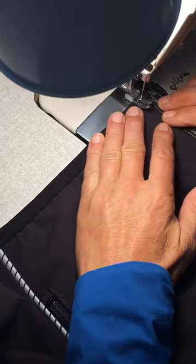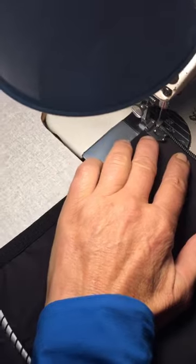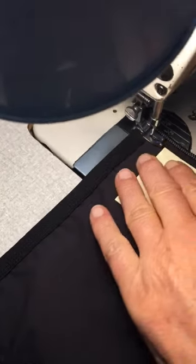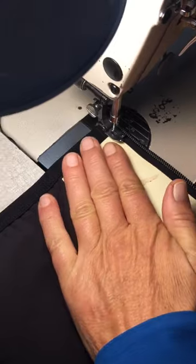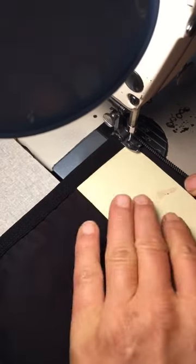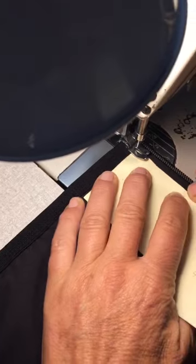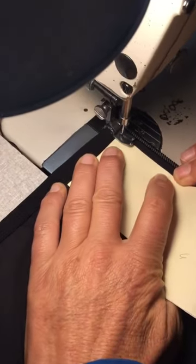Heidi is going to be topstitching the zipper of the jacket right now and show you a really cool tip. She just started at the bottom, and this is a very, very thin piece of cardboard — it's actually like a file folder. This is called Manila, and we use it for making permanent patterns.